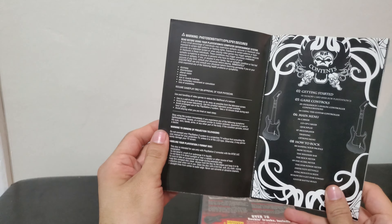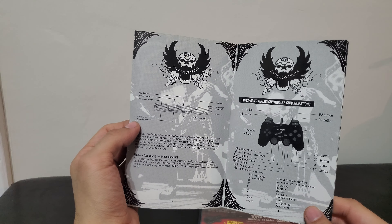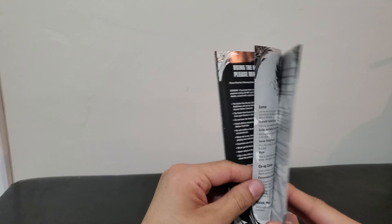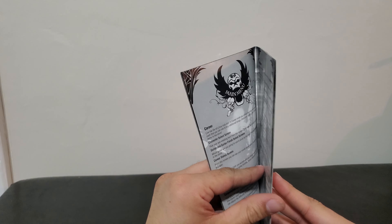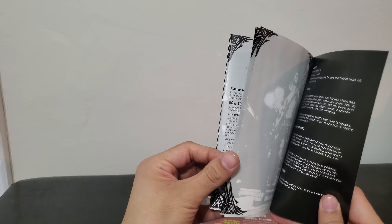Let's get this open. Got some more somewhat creative backgrounds again — not as creative as the first two, but at least it has a manual. I'm never going to complain about it having a manual, even if it's black and white.